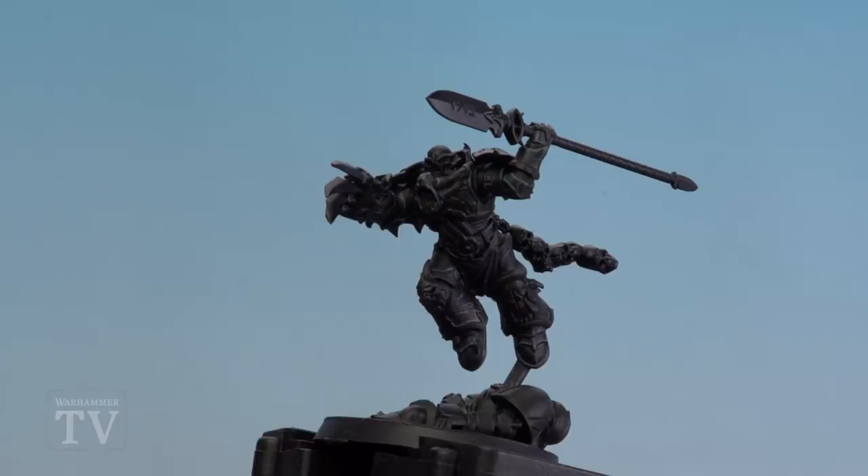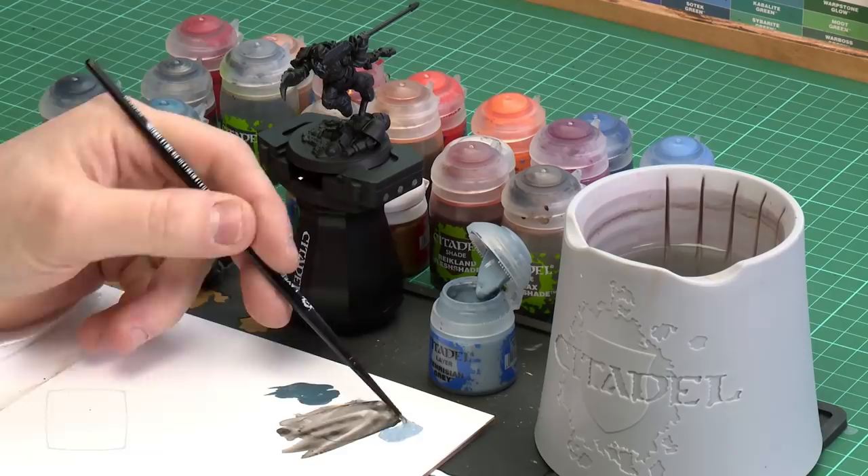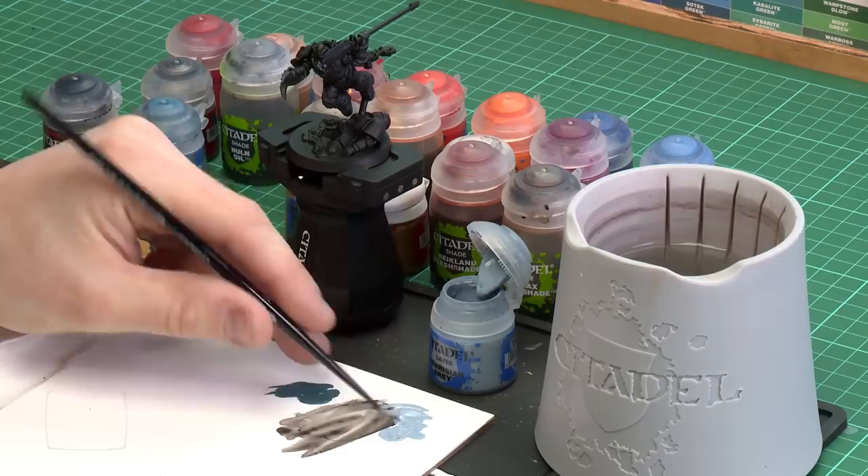There we are with the Thunderhawk Blue highlights now done. We're going to move on to the final step of the black — highlighting with Fenrisian Grey. We're just going to concentrate this on corners and extreme edges, and we'll also pick out those chips. I'll grab a little bit on my palette, add a touch of water to help it flow, and keep it nice and wet on the brush so it doesn't dry up too quickly. Give it a little twist to get it to a nice point and we'll start applying those highlights.